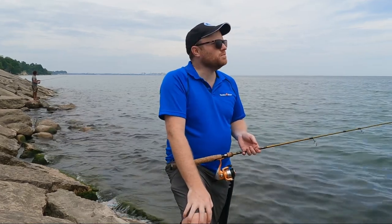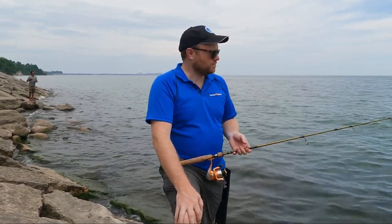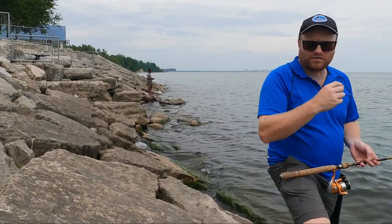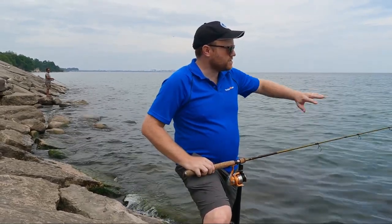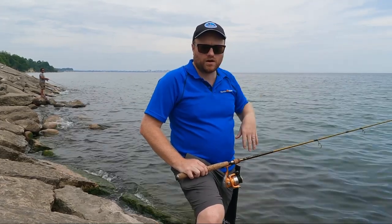Beautiful Lake Ontario behind me, it's overcast, it's a beautiful afternoon, and we're trying some crankbaits and diver lures right here. We're a little bit off-road, so don't be afraid to get off the beaten path a little bit. You want to wear good footwear and cast out — there's lots of rocks and boulders here for the fish to be hiding around.